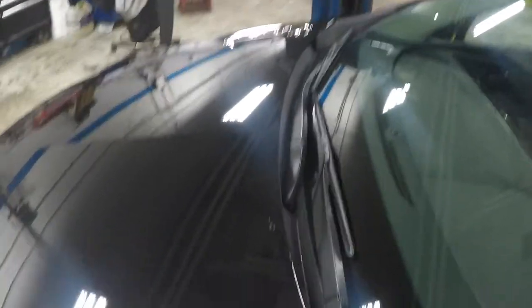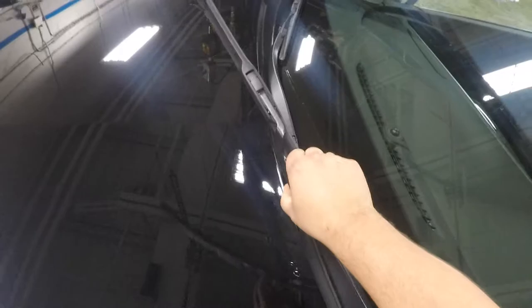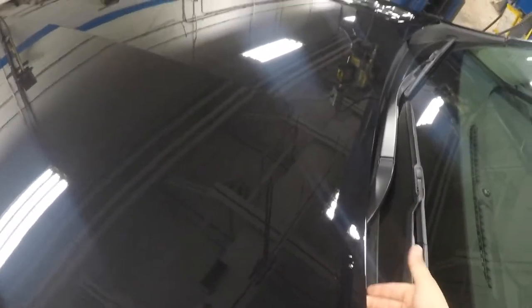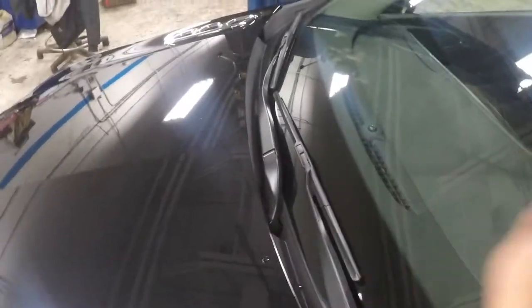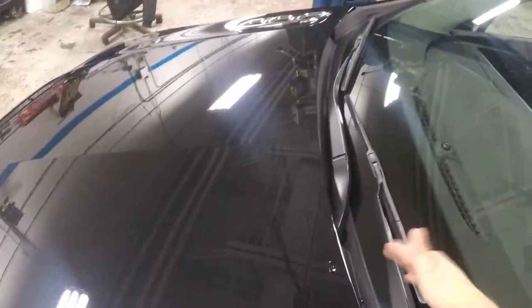Okay, so right now we're going to work on this Buick Envision — it's obviously a newer car, kind of a combination between the old style blades and the new style blades. One thing you want to be careful of: some cars, when you try to lift the blade up to work on it, sometimes they won't clear the hood. Some vehicles you can turn the ignition on, and when the wiper blade comes up a little bit you can turn the key off and it'll stay there. Some won't allow you to do it — it keeps coming back to that rest point. So just make sure you've got good clearance when you go to take it off so you don't scratch your hood.